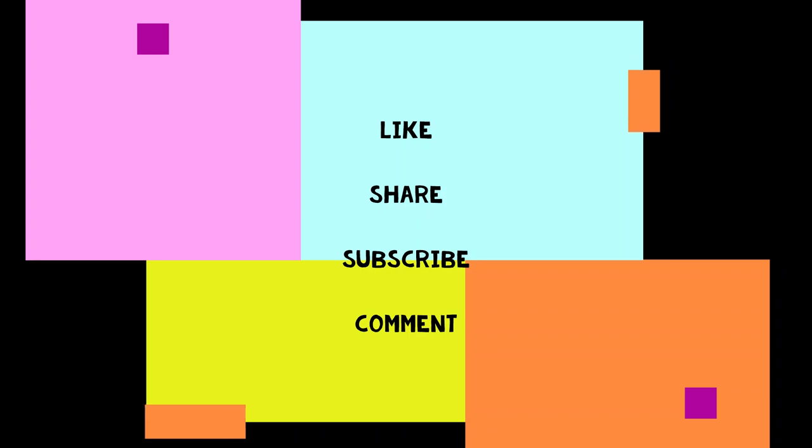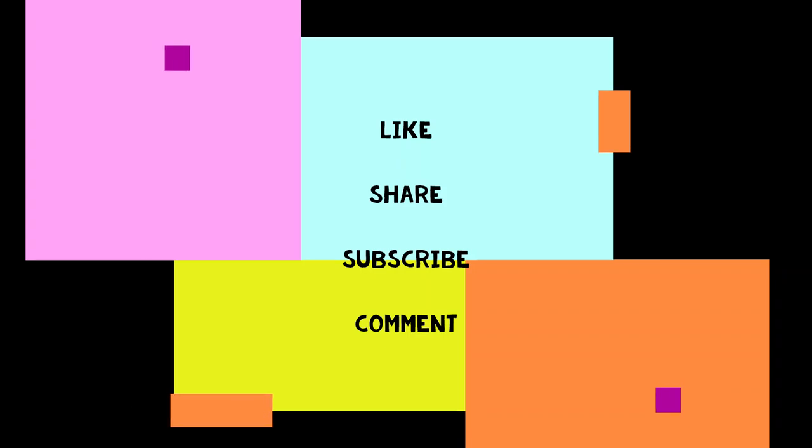I request you to take a breath, like and subscribe my channel, and comment down below the name of the plant you would take to study the proteins.